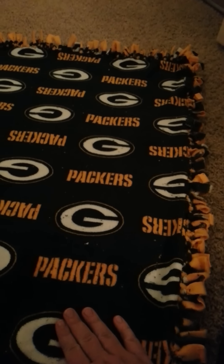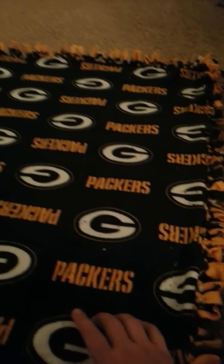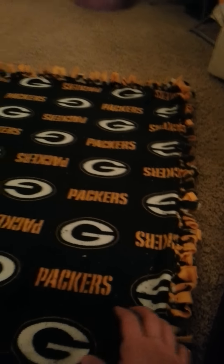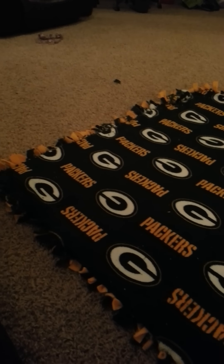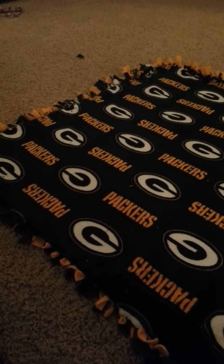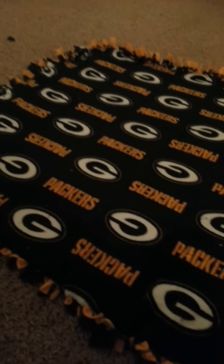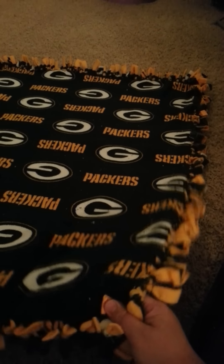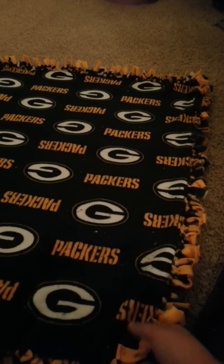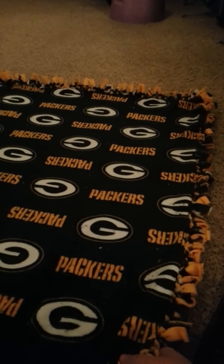Or if I'm going to go that route, I might as well just get the polyfill they use in real weighted blankets. I'm going to let my kiddo try this out tomorrow, and if I make any changes, I'll come back and make an update video. Thank you for watching!